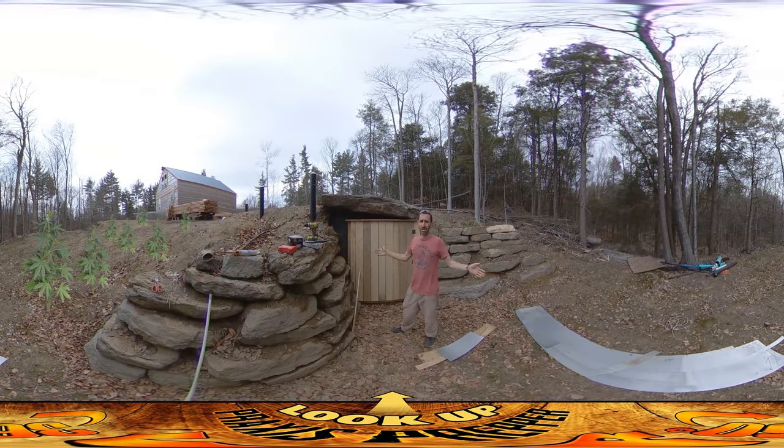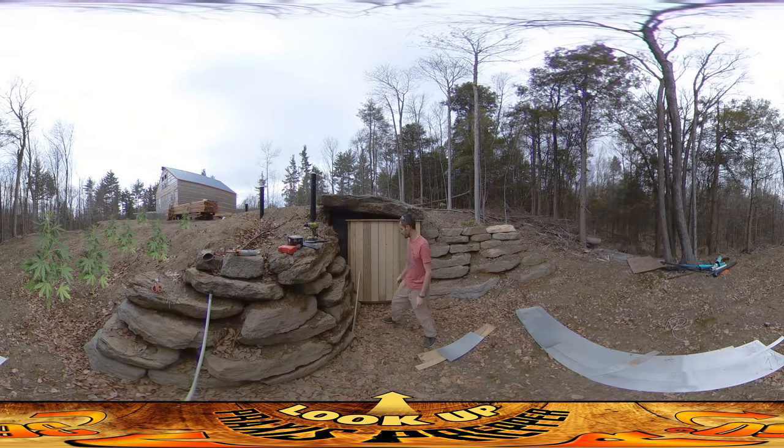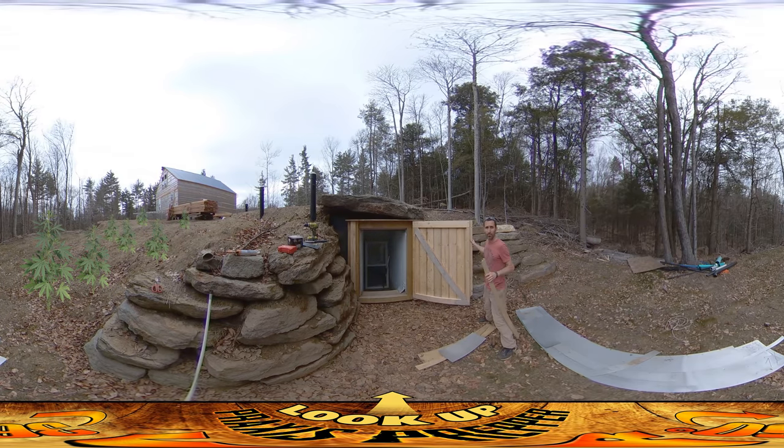Hey everybody, this is Praxis. As you can see, I'm working the same place as I was yesterday and I've got the door pretty much done. I'm using this temporarily to hold it shut. You can see it came out pretty nicely.